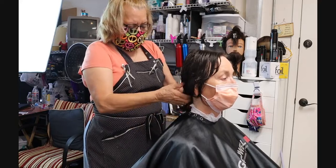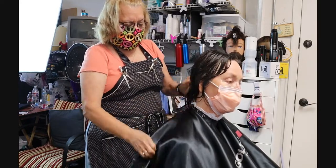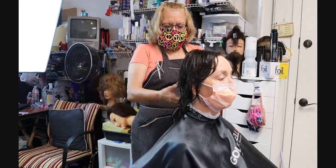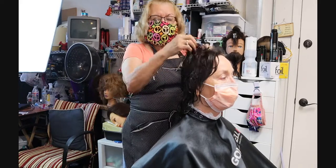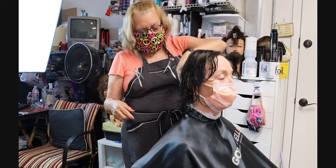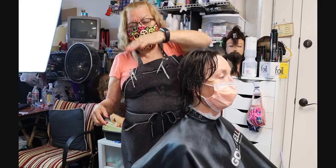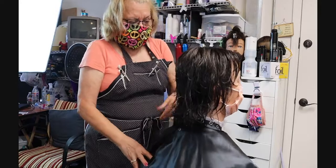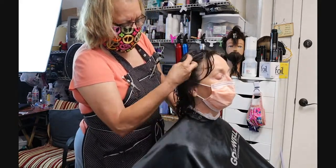This video is being done during the coronavirus pandemic, so if students see this later, that's why we're all masked up. I've already shampooed her hair and I'll demo shampooing on her sister's hair in the next video. I want you to see that her hair is layered — this is called the 90-degree or uniform layering. The front is already slightly layered, and this is called face framing.